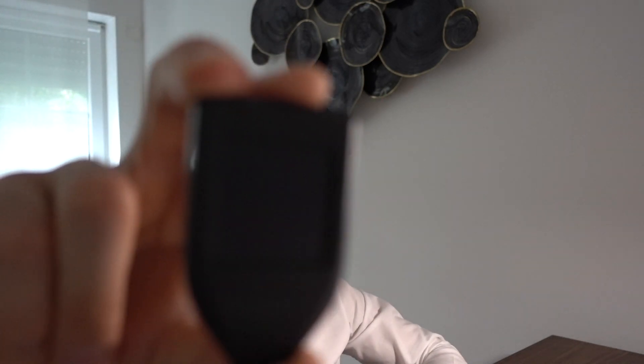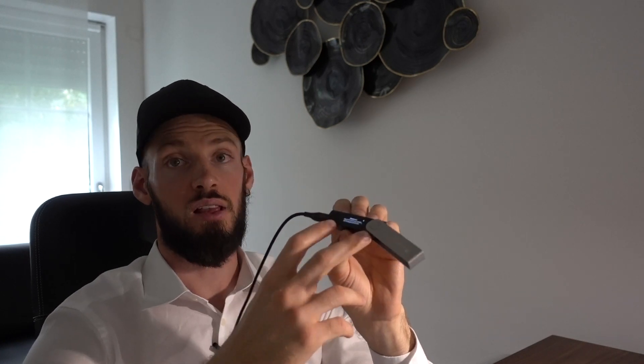Let's compare the Ledger Nano X with the Trezor Model T. The Trezor Model T has a touch display, which is very nice to use. I've been using the Trezor for many years. The Ledger's two buttons — I'd say they feel like a fail compared to a touch screen. If you want to store your cryptocurrency on a cold storage device, I'd recommend the Trezor Model T for user-friendliness.